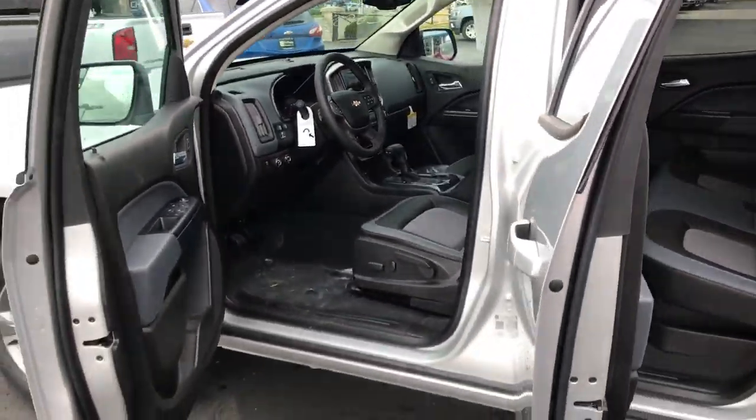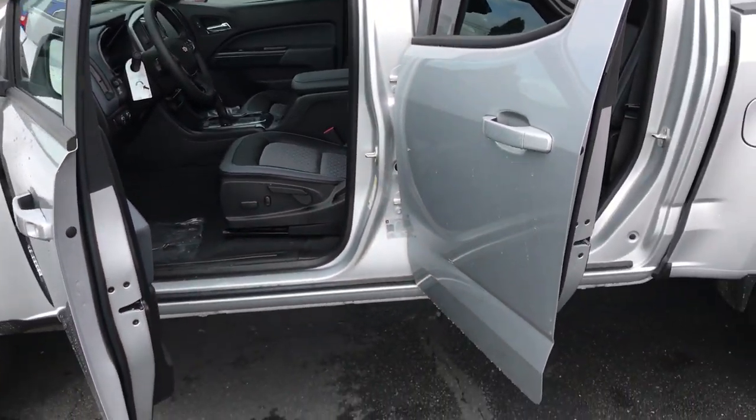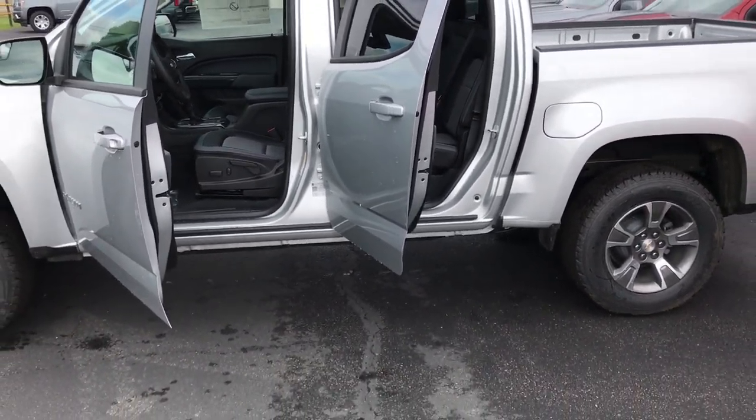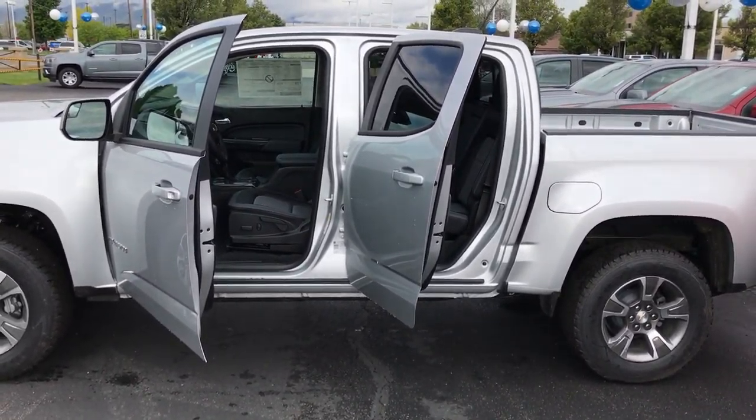Just wanted to give you an idea of some of the features that the truck you're looking for has, and see if you wanted to come down and take this for a test drive and see what you think. I appreciate your time. Thanks, Sam.